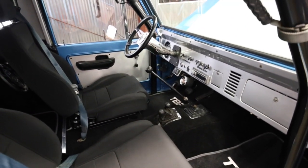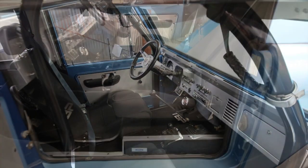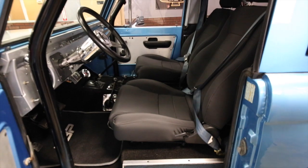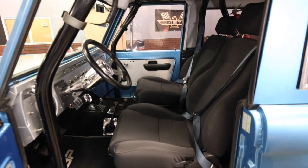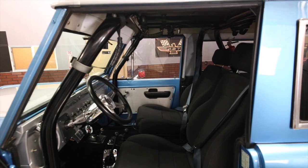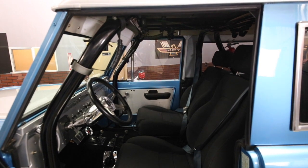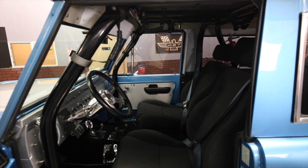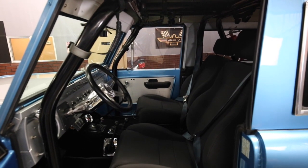That combination of the NV transmission and the Atlas transfer case gives you a tremendous ratio. If you want to go out rock climbing or crawling, you can set that up — it's a very, very capable setup.